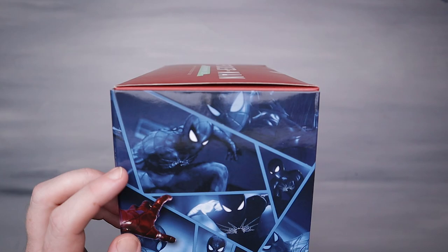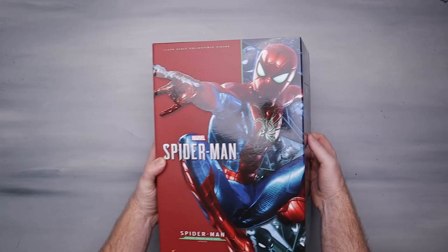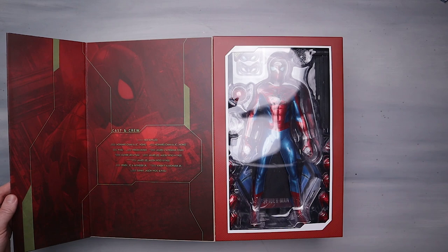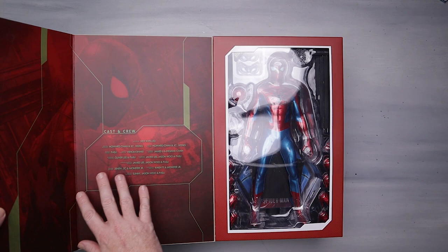The coolest part of the box is the side where they've got all these little different grids, almost like a comic strip of different Spideys — that's a pretty cool design. We do have a top loader, but it also has this little metallic flap which we open up and boom — we get a window in case you want to buy a $300 figure and leave it in the box and just look at it, which some of you may well do.